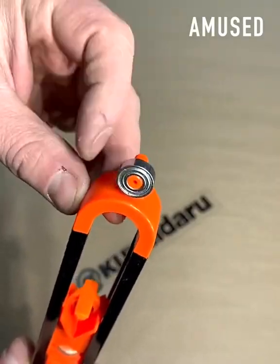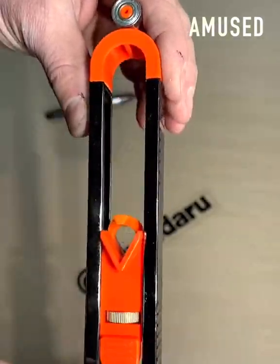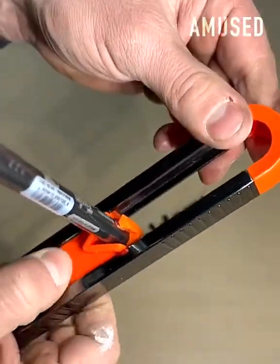A marker is fastened into a tracing tool that uses a wheel to perfectly ride and trace the contour of a wavy wall cut.